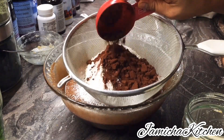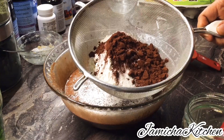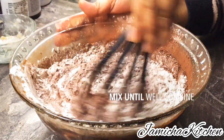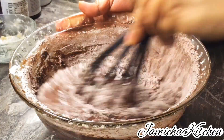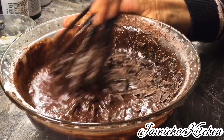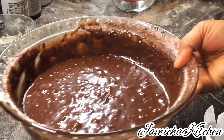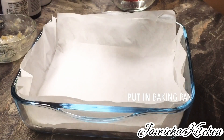Then we are going to sift together the flour and cocoa powder — I use Dutch cocoa powder, dark cocoa — and one fourth teaspoon of salt, and just mix it until well combined. Then we're going to add 100 grams shredded chocolate or chocolate chips, just like that, and fold it in and combine.